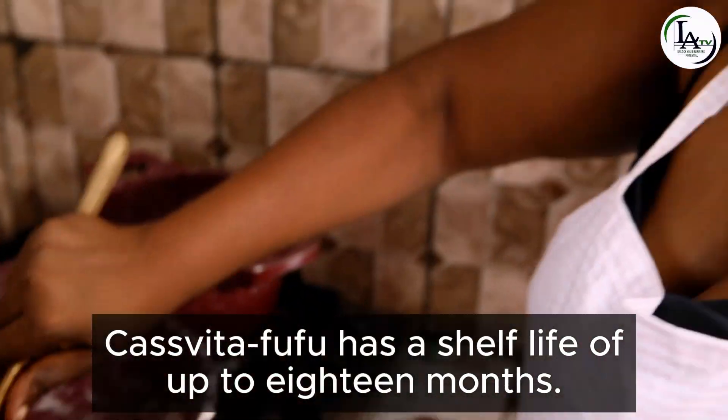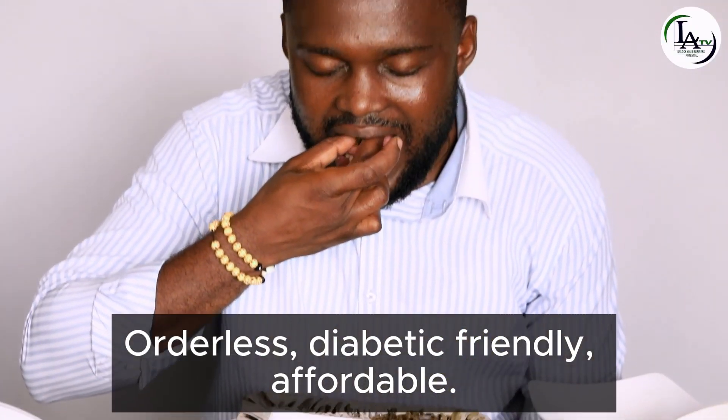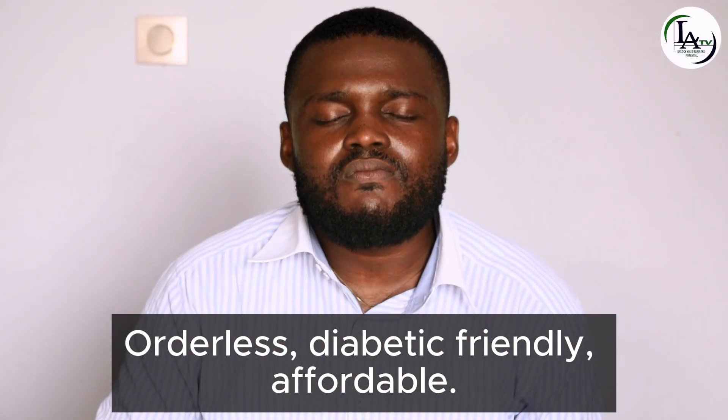Kasvita fufu has a shelf life of up to 18 months. Dietary-friendly, affordable, no more waste.